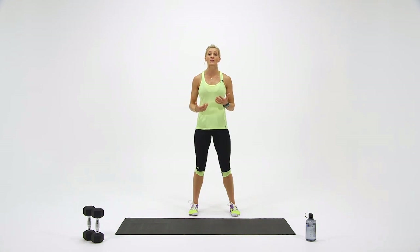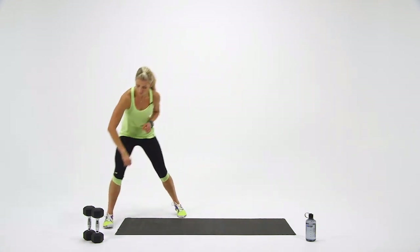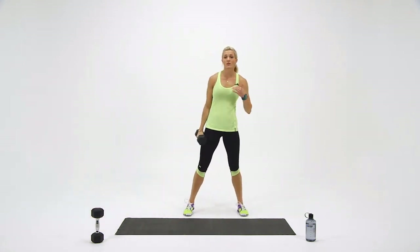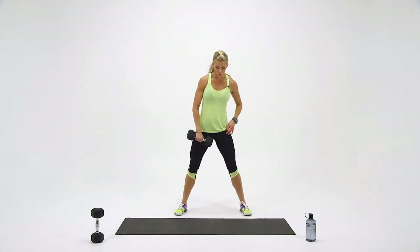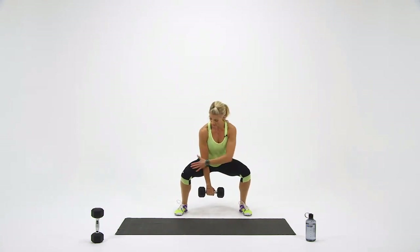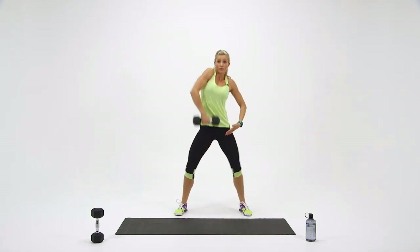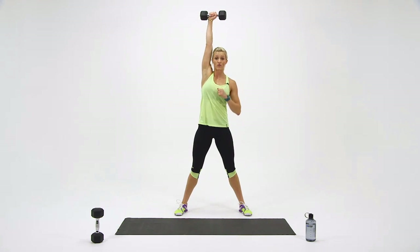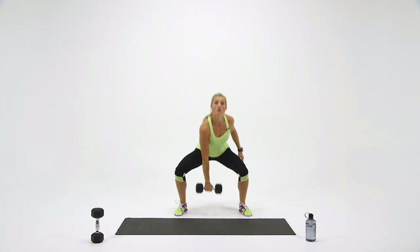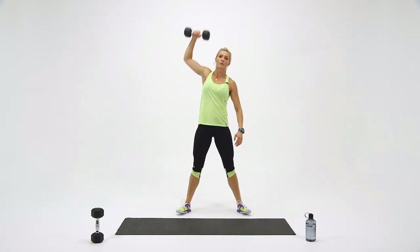In this block, we're going to do single dumbbell snatches. Grab a dumbbell. In a wide squat stance, you're going to come down with the dumbbell as close between your knees and as close to your body as you can get it. Then explode up through the hips and end up with the weight overhead — elbow, shoulder, and wrist locked out. Let me show you again: jump up, bring it down, explode up, bring it down.